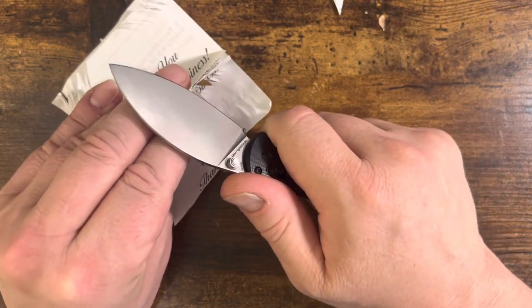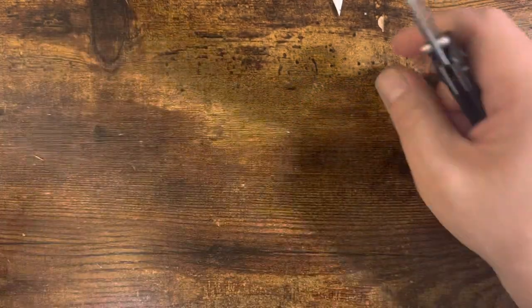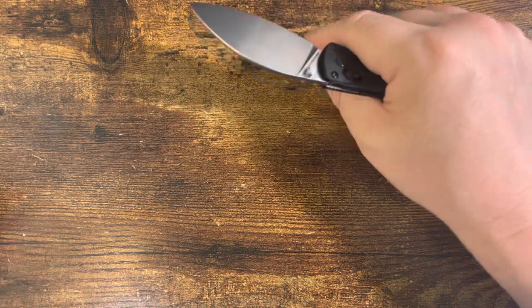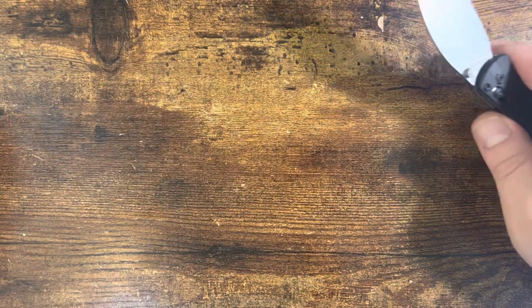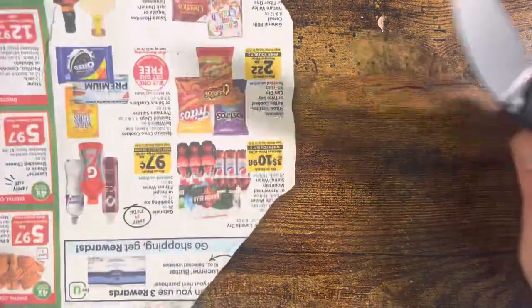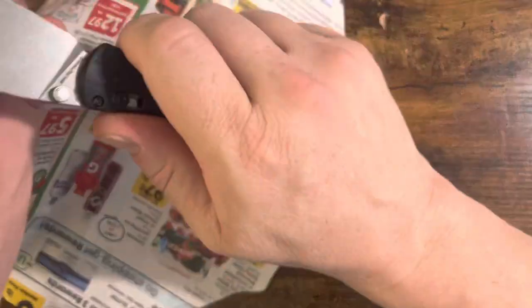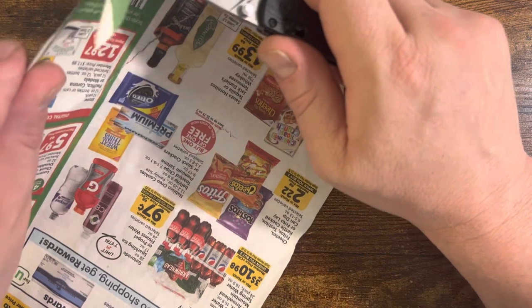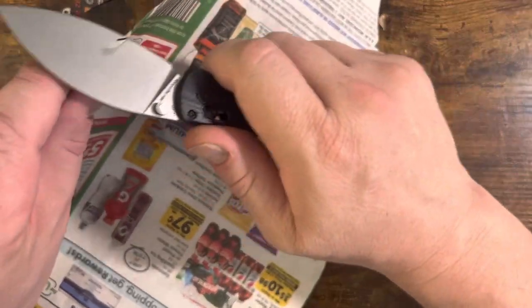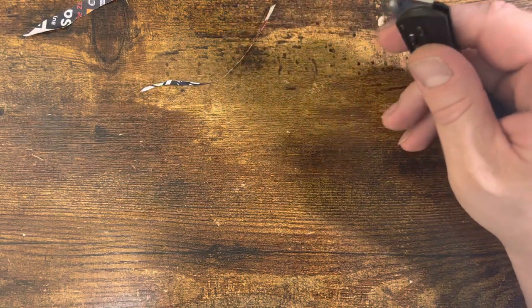Receipt paper — and it'll shave it in a push cut. That's pretty crazy, really good. It comes from the factory sharp and extraordinarily well apexed. Relatively thin blade stock — very nice. That just peels through. The slicing power of that geometry and blade shape is pretty outstanding.